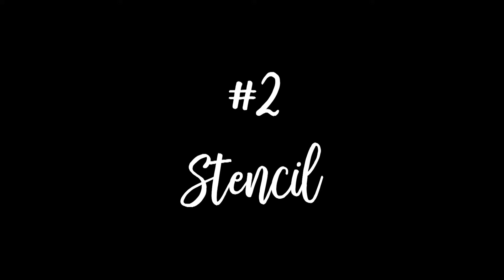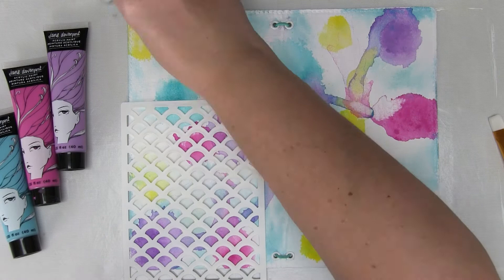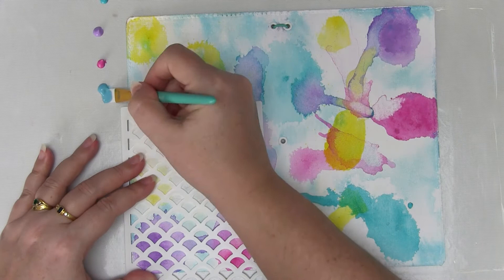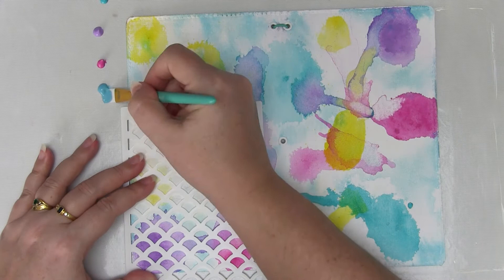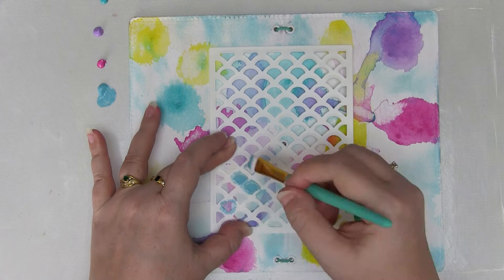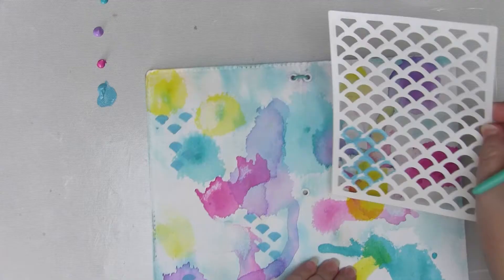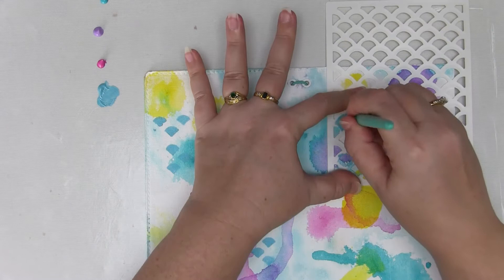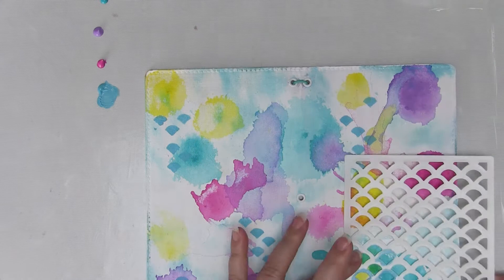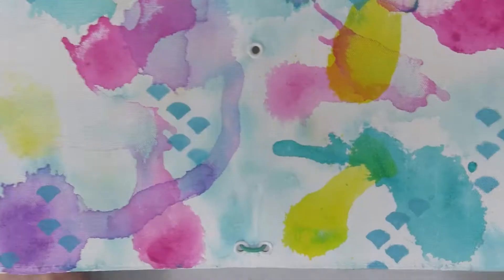The next idea we're looking at is stenciling. This is fantastic because if you use a medium like just generic paint, you can get beautiful designs but still lay dead flat. I'm going to be a bit clever about this — I'm going to use the same colors for my stenciling that I've already used on the background, and this serves two purposes. It'll break up any of those background colors that are looking like too much of a blob, but it also means my colors will remain consistent and coordinating, because the paint in its concentrated form will just look like a darker version of what I've already got on the background.